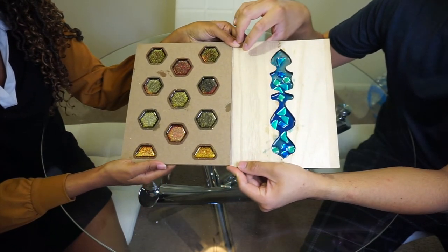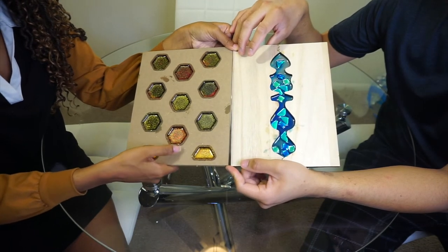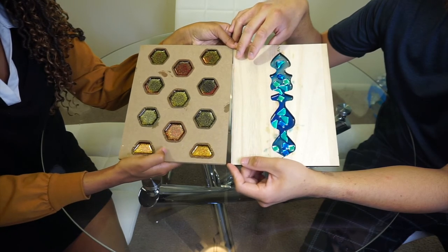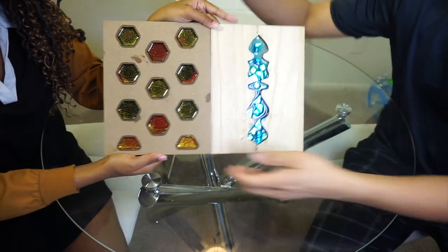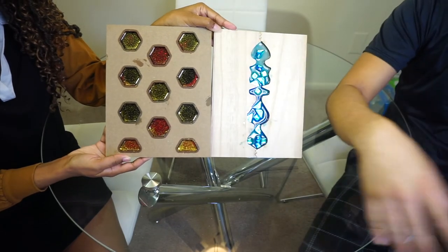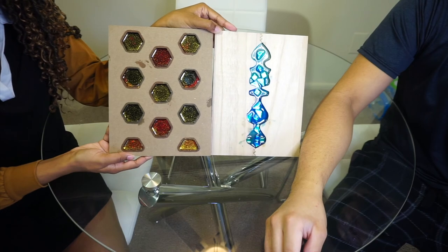This stuff is hard. I think we just need better canvases. I want to do this again on a bigger scale. Let us know what you guys thought and which one is your favorite — probably the blue one. Don't forget to like, comment, and subscribe. Thanks for watching, bye!